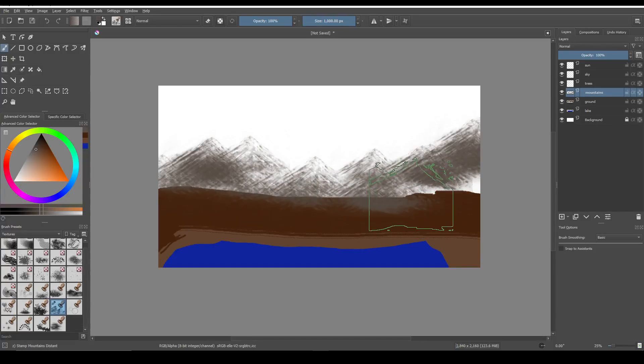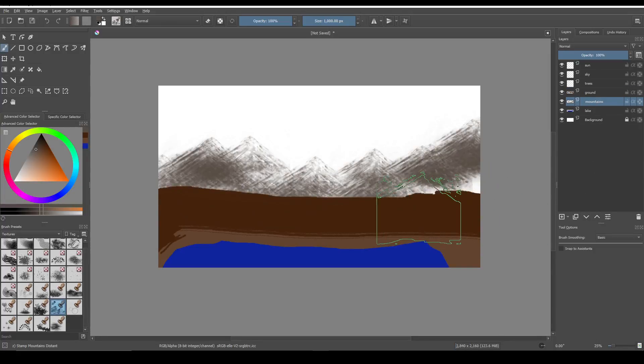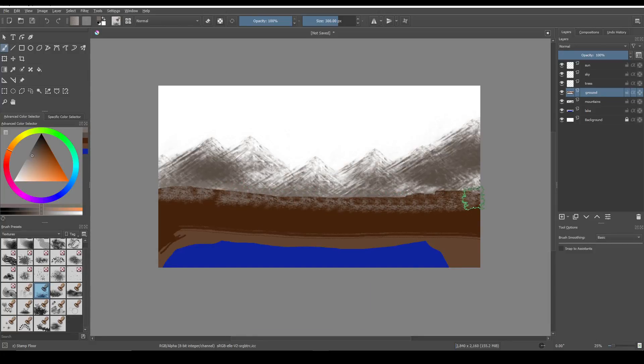I actually want to put the mountains behind the ground layer so you get a nice cutoff — the ground goes right up to the mountains. For the ground layer, there's actually a stamp called Floor. Let's try that right at the ends here to sort of blend it into the mountains. Let's undo that real quick.